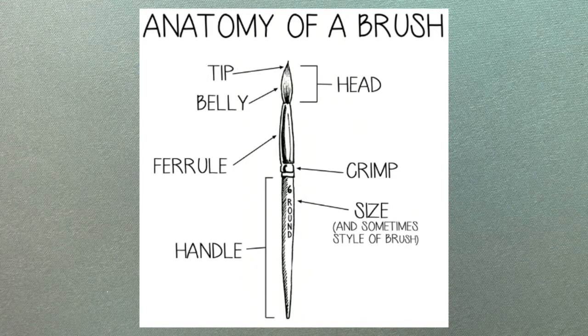Lastly, we have the handle itself. It's often made of hardwoods like beech, poplar, or maple. Some are acrylic, plastic, and even bone. Usually stamped along the side, you should find the size, type, or manufacturer of the brush.